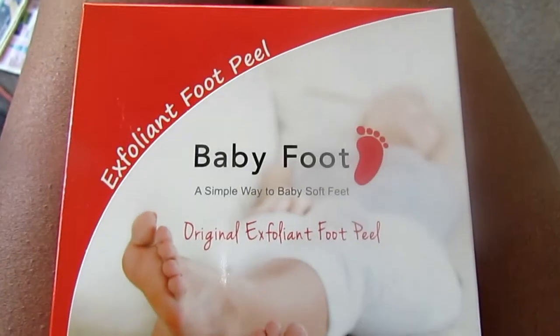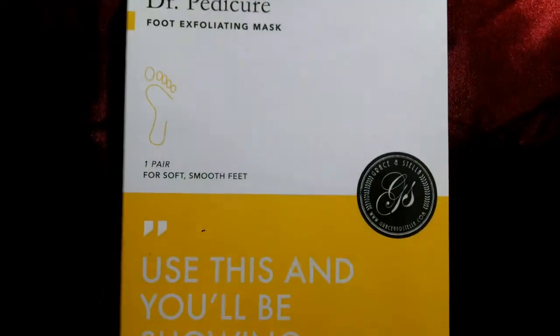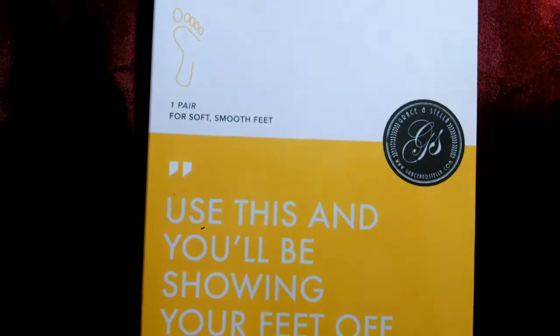I have tried two foot chemical mask peels in my lifetime: Baby Foot — because that's the one that BuzzFeed did on their channel and it had amazing results — and I have had dry feet forever. The other brand is Grace and Stella Dr. Pedicure Foot Exfoliation Mask, right there, and a picture will pop up.